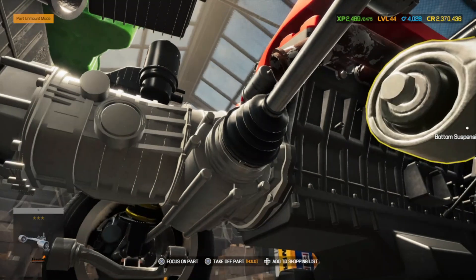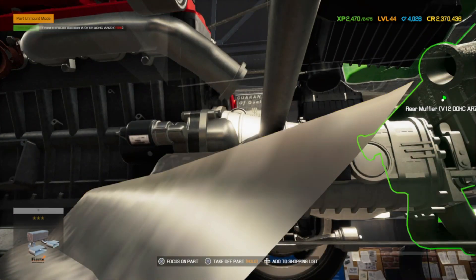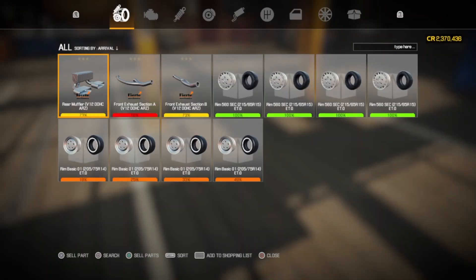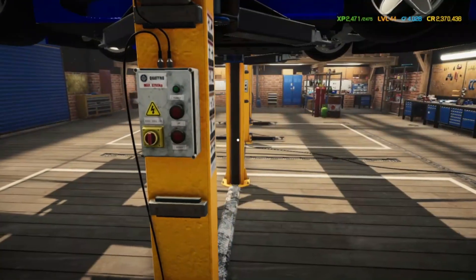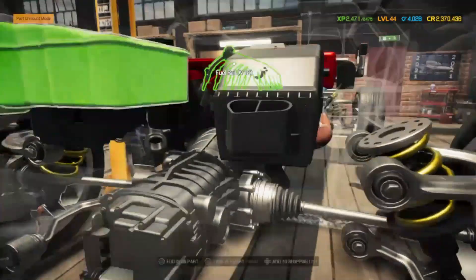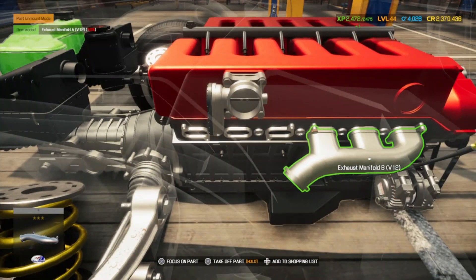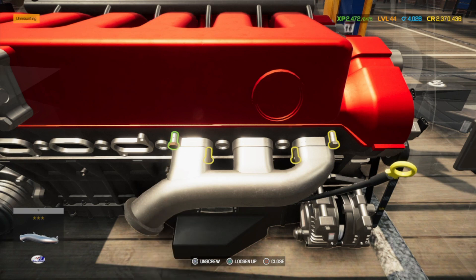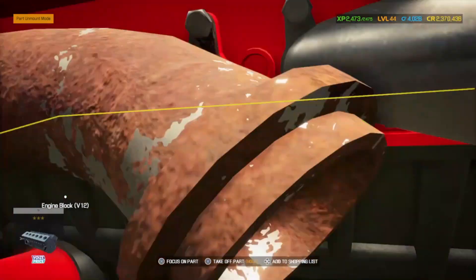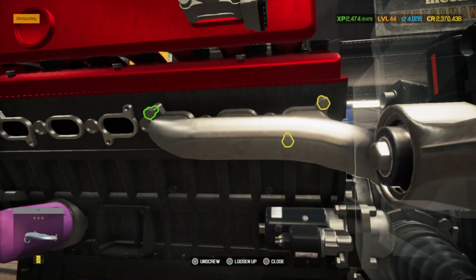I don't think it's gonna let us remove the entire exhaust from the top, so we're gonna have to put the car back down. Let's see if we can get the rest of it now. Let me get that WD-40 in there. I'm gonna go ahead and replace it all with chrome.